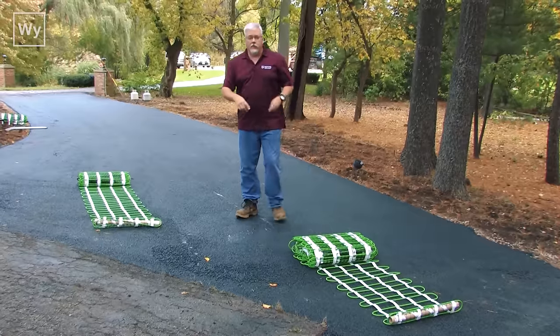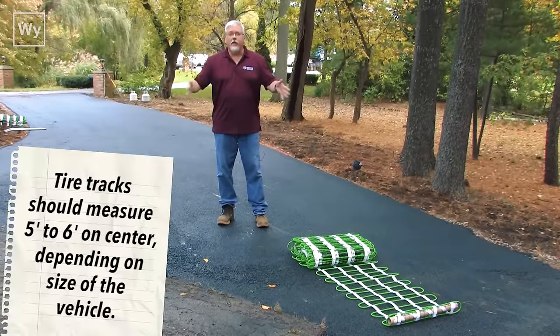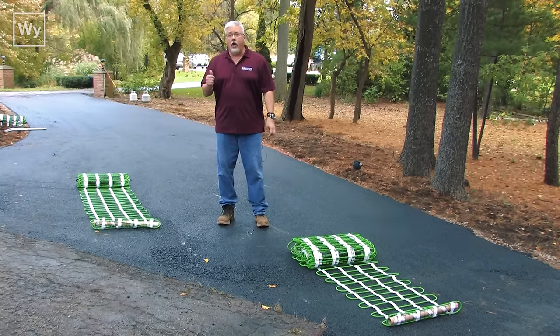Right now what we've done is we've measured out the distance, because this is tire track coverage. You need to make sure that they are the correct width, and that's what we've already measured and got them set out for. So we're going to go ahead and get started.